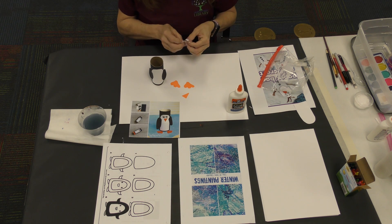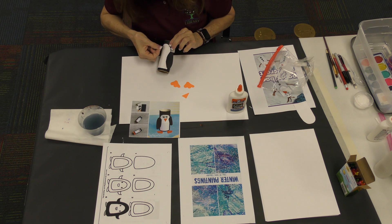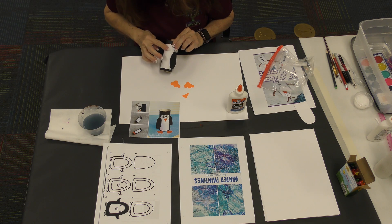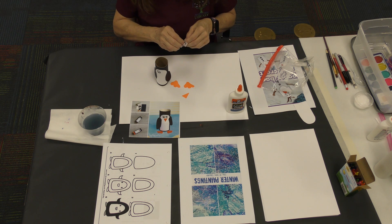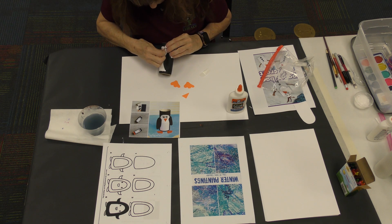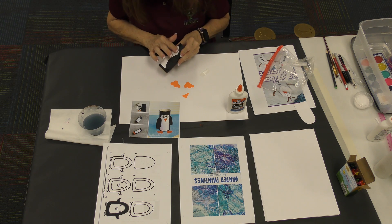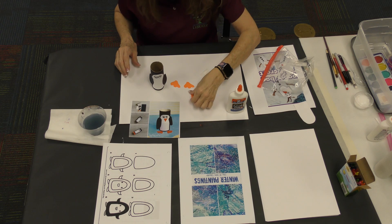Now take his two little eyes — they're stickers. Look at your eyes first and see how they should go, because everybody's eyes are different. Take the two little stickers and stick them on. I got one upside down, so mine is going to look goofy. He looks like a sleepy penguin!